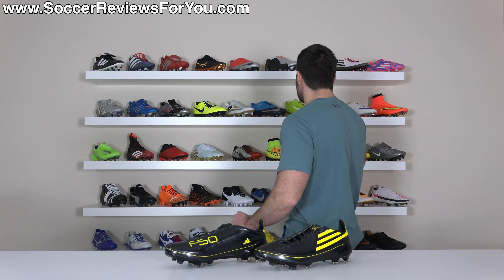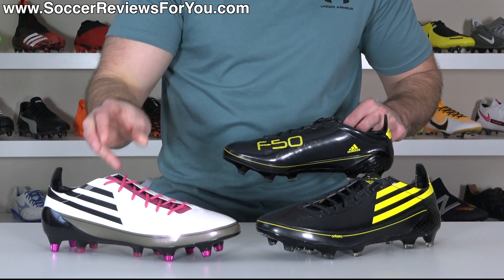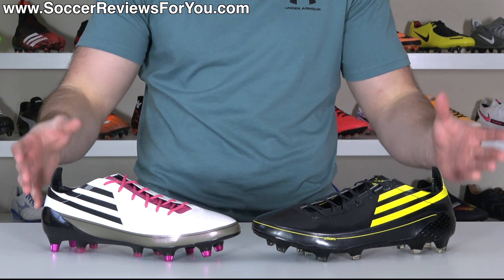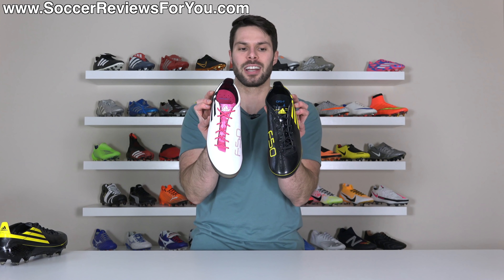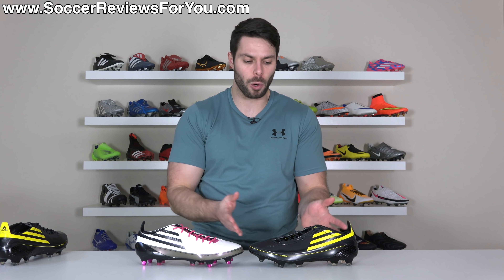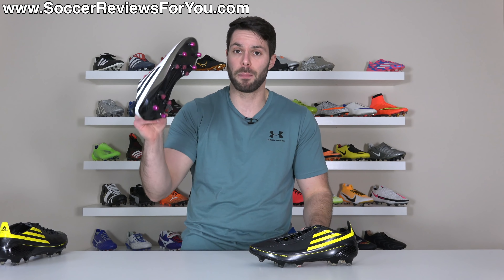Now as for the boots themselves — this is what makes it such a special remake. If you put it side by side with an original 2010 synthetic F50 Adi Zero, you can see they are virtually identical. They've given us the exact same upper down to the construction, down to the material, down to all the little details. Even the heel liner is exactly the same as the OG. Despite these two boots being 10 years apart, the core philosophy still remains very effective within the Adidas brand.